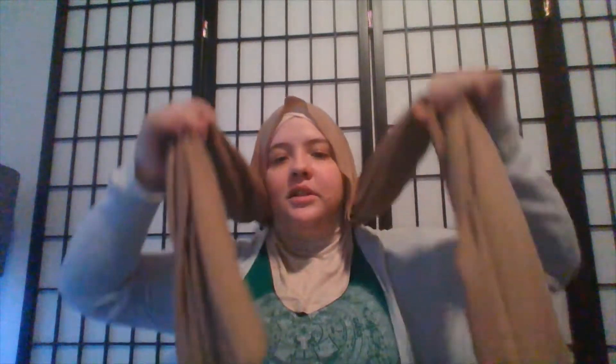Hey everybody, welcome back to my channel! Today I'm going to be doing a hijab tutorial. I have on a ninja underscarf so that my neck doesn't show, but I usually use a tube underscarf — those are my favorites.